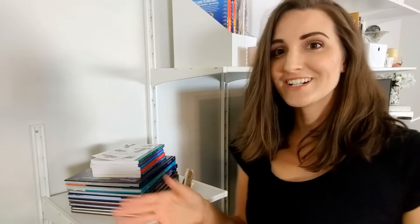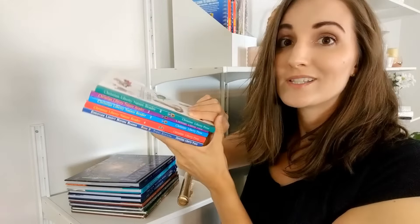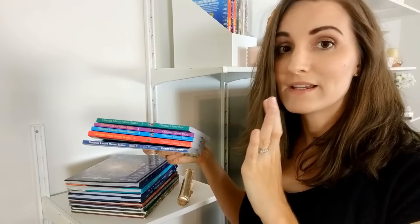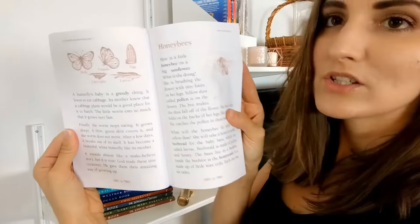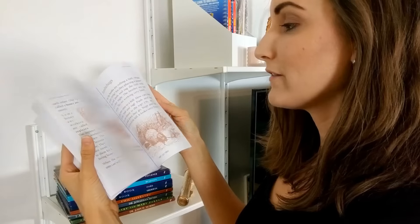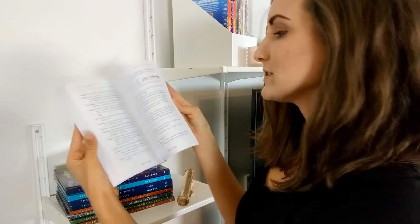I just got a leather-bound Bible. Over here are the Christian Liberty Nature Readers — I've wanted these for a long time and got them when they were 30% off. Christianbook.com regularly has sales — this is not sponsored, but check out their website. Sometimes they do really big sales. It just has a lot of information. I haven't read them yet so I can't suggest them, but I've heard good things and I'm excited to learn about different animals and more.